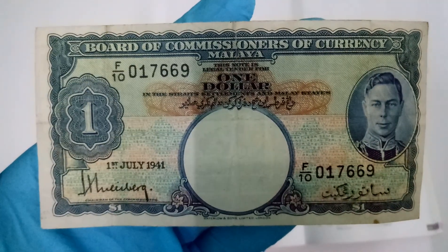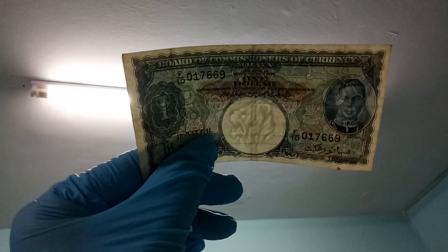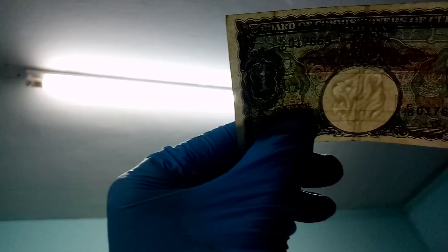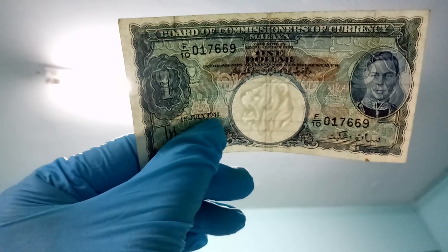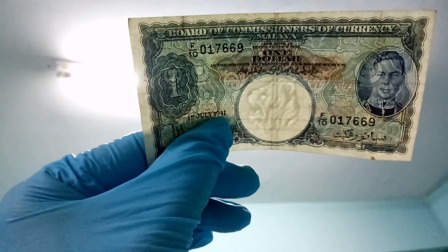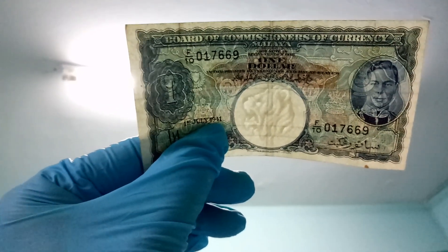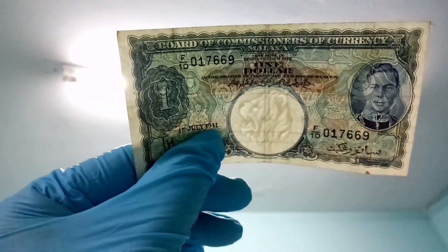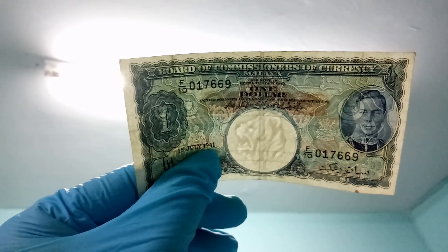Alright, I'm going to pause the video for a while. If you buy these notes for your collection, make sure you check for the watermark. The original notes should have a lion head watermark on them. This is how you check whether the note is real or fake. I'm going to pause the video again so you can take a look.